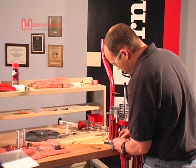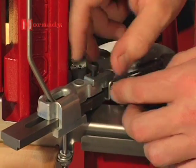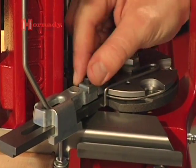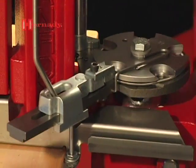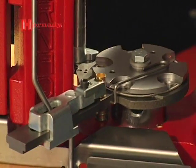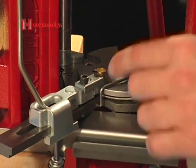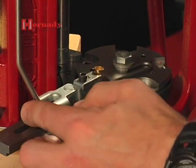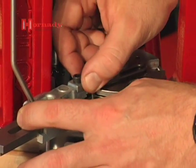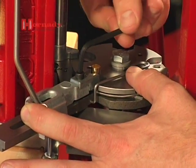First step is to go ahead and just set the V-block in, line the holes up and get the cap screw started. Then we'll take a cartridge case, leaving the screw loose, leaving some play in there. We're going to set the cartridge case in front of the V-block and lower it down until it slides into the shell plate. We're going to push on the back of the shuttle, which is going to center the V-block up in the shuttle, and then go ahead and tighten our cap screw down.